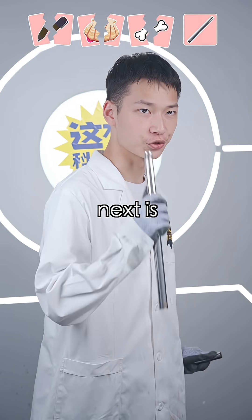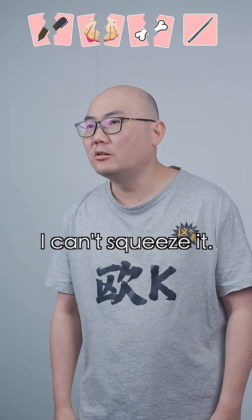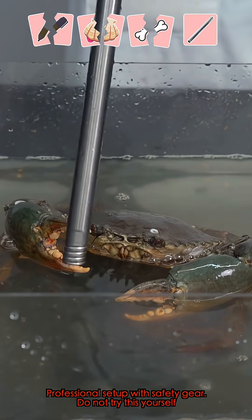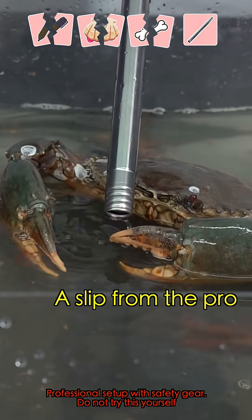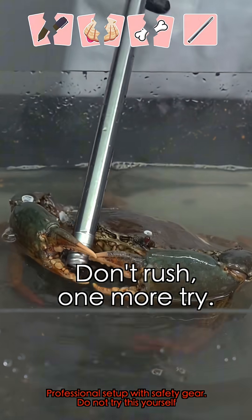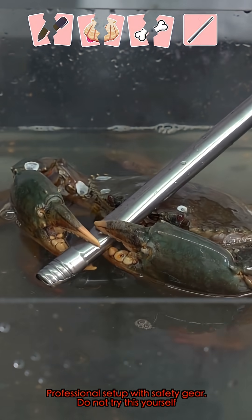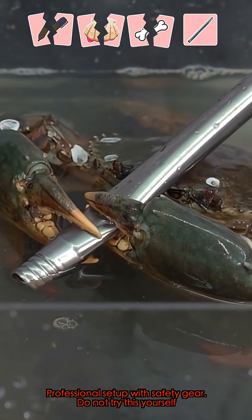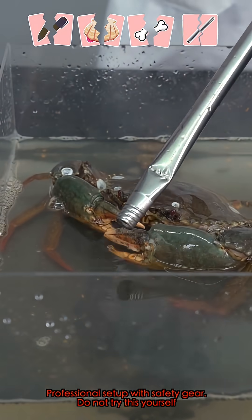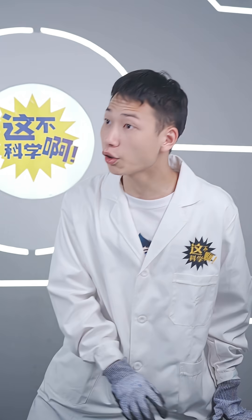Alright, next is the final showdown. Yes! I can't squeeze it. Let's see if the crab can handle it. Huh? Hey, look. It's scared to clamp. Don't rush. One more try. It's right! The crab made a mess. Let me wash it with hot water. Alright, wait — it's starting off!